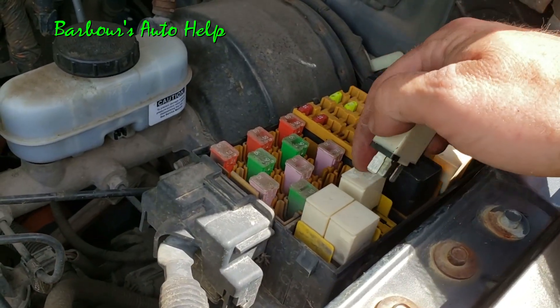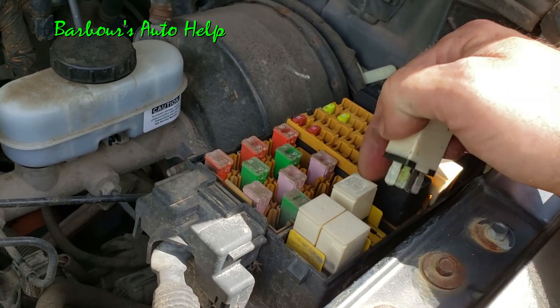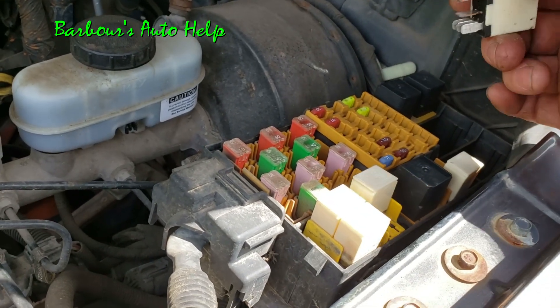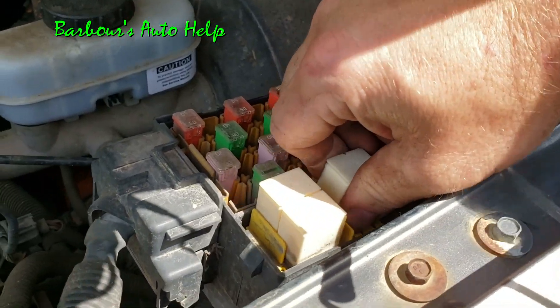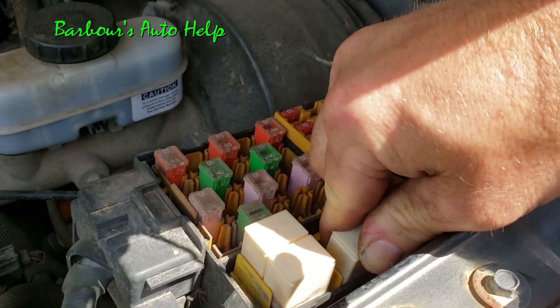But if you take and swap the relays — like I took my washer pump relay and put it into the AC compressor relay slot — and then you don't have any problems, and you wiggle it and the problems are gone, it's gonna be a relay most likely. So I'm gonna take my washer pump relay and put it into my AC compressor relay slot.